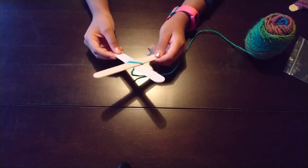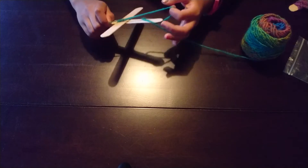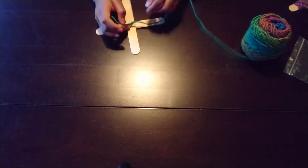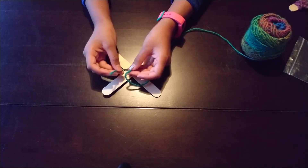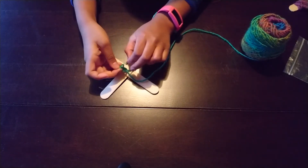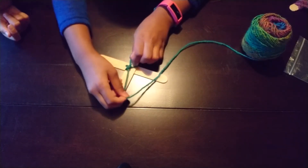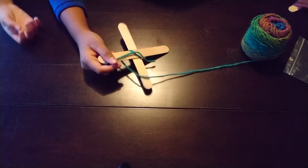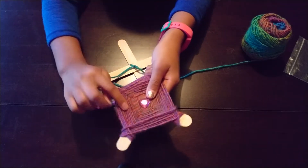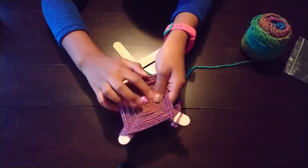Now we just finished the knotting of the back. We just tied it a few times — you don't want to just tie it once, you want to make sure you tie it a few times in the same spot just to make sure it stays in place. I'm going to tie it one last time just to be sure. Now we have to start the process of making the sides and the middle part of the craft.